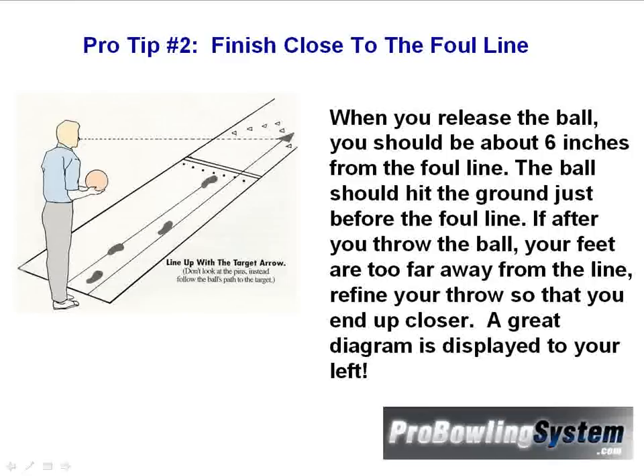If after you throw the ball your feet are too far away from the line, then you need to refine your throw so that you end up closer. A great diagram of this is displayed to your left.